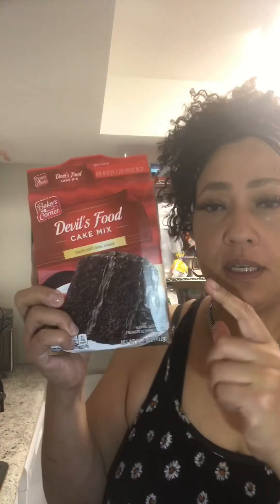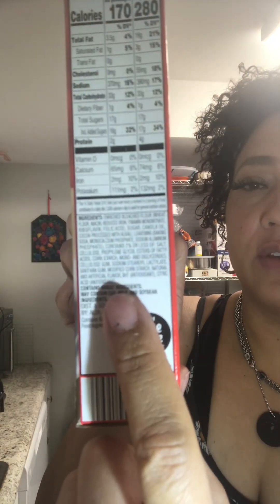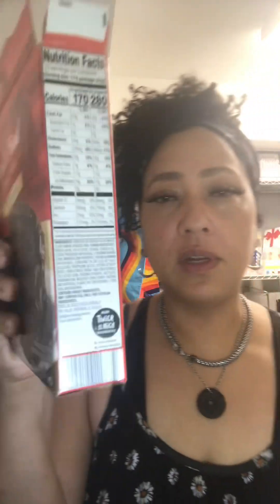This cake is from Aldi's. If you are able to look at the ingredients, it is gluten free, and it doesn't even say it on the cover. But I checked it out because it says it's made with xanthan gum, which is basically the replacement for gluten. I've had it before and I don't have any effects or problems.